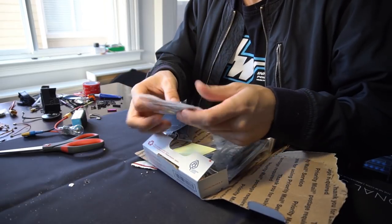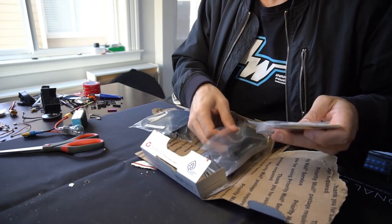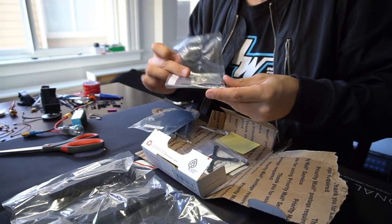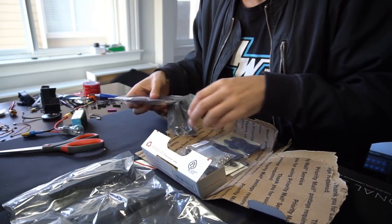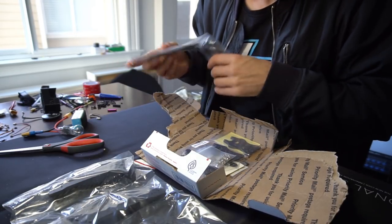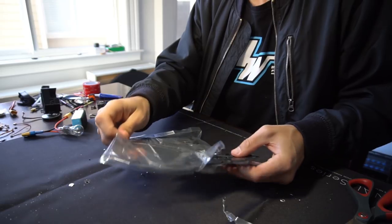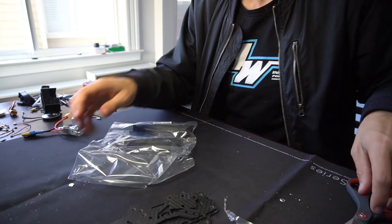Larry's got some micros in here. We got one frame kit. Looks like we got some Banny UK stuff — Banny arms. So we got the top and bottom plate, and the arm supports.